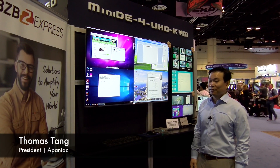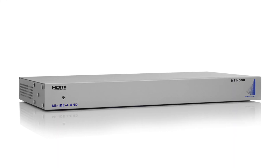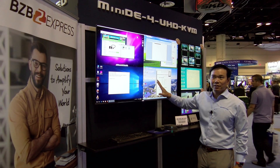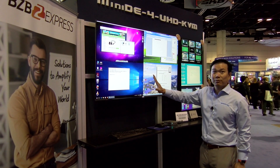I'm Thomas Tain from Apantec. What I wanted to show you today is our integrated UHD KVM and multi viewer. As you can see, there are four inputs — these are regular computer outputs — and this is a UHD 4K monitor.